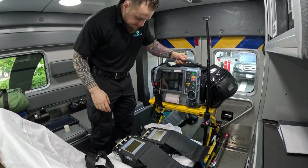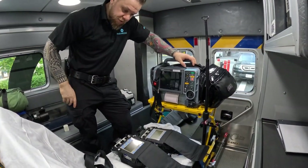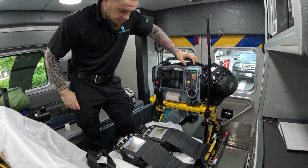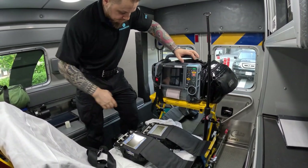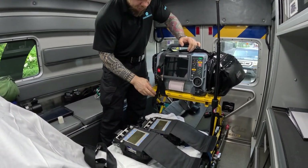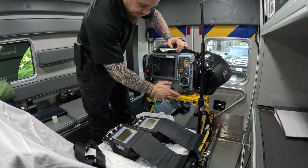Hey guys, my name is Nikolai Yusupov. In this video I want to show you how I usually mount my equipment for critical care transports. I have another video that shows you how to mount this defibrillator tray, so check that out for how to actually do it. Once the patient is on board and it's mounted, here's my setup.